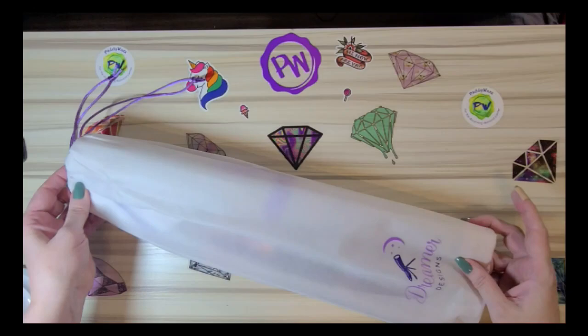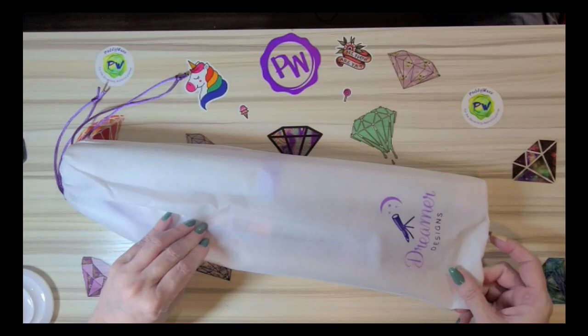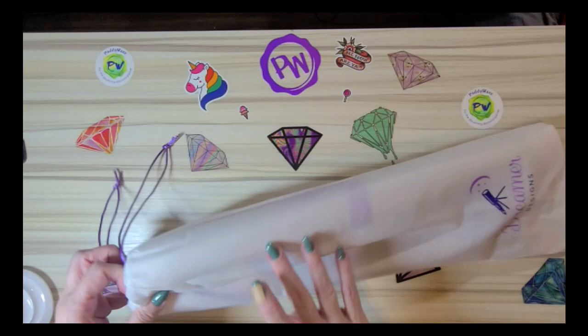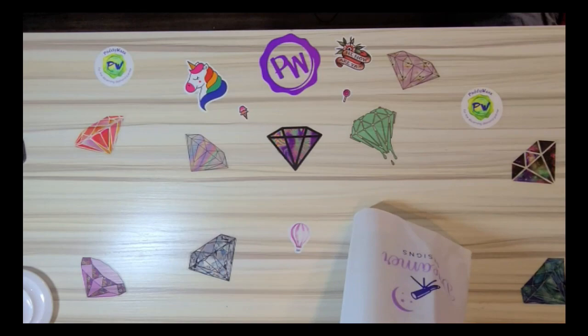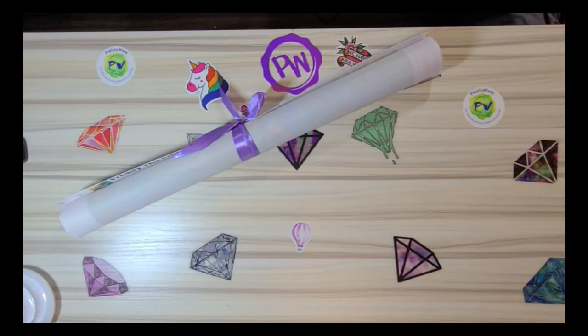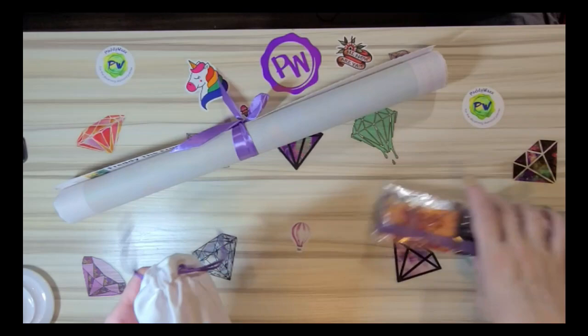Everybody's been showing these off — it's sort of a canvas reusable bag that the drills and the canvas and everything comes in. It's not really that papery material like you see a lot of the light free Chinese bags come in; it's a heavier duty canvas than that, but it is still kind of thin and see-through.